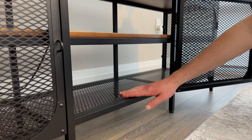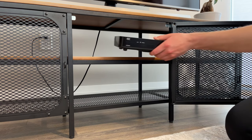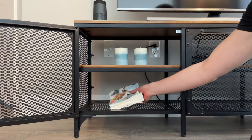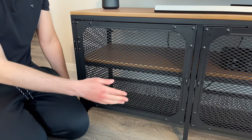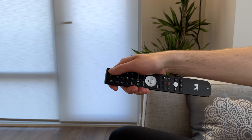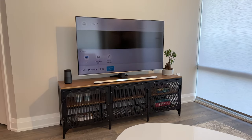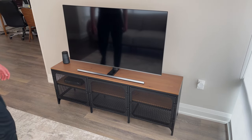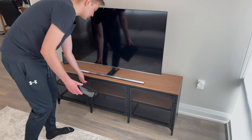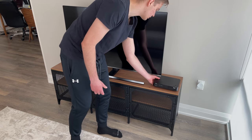This TV stand also comes with a good amount of storage. You get two levels where you can either put your electronics that pertain to your setup, or any other additional items used occasionally, like candles or napkins. The metal mesh design makes things very transparent in regards to what you're storing. One cool thing about this is that you don't have to worry about the signal being blocked from your remote to your TV box, which allows you to utilize the storage space with your electronic equipment instead of just leaving everything on top so the signal can reach.